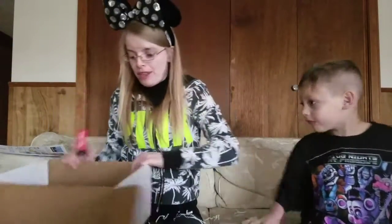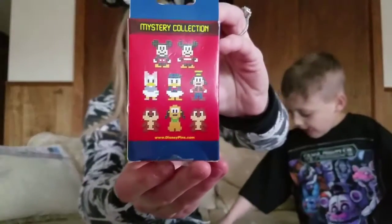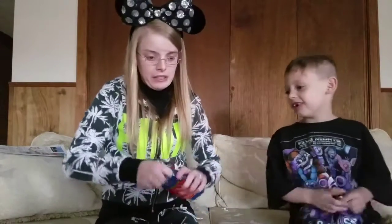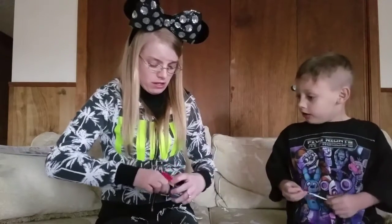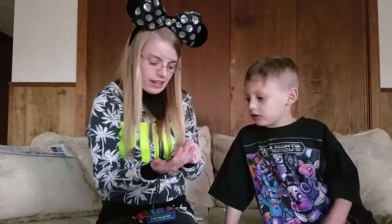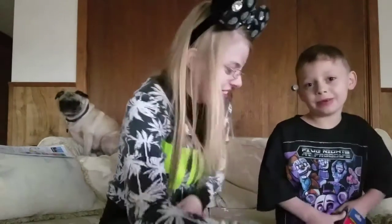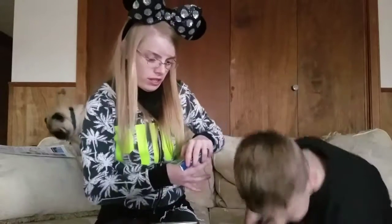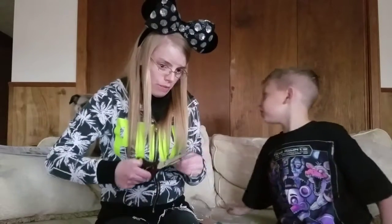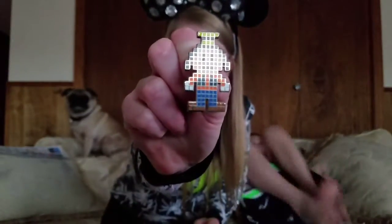I'm going to go ahead and open these pins up. I do have Daisy and Minnie as options. Let's open them up — let's hope for no doubles. What is our first pin? It's Minnie — she'll be going into our trading pile. No, it'll be mine. And our next pin — I hope and pray it's a different pin than Daisy. It is Goofy! So I'm so happy that I subscribed to this box.